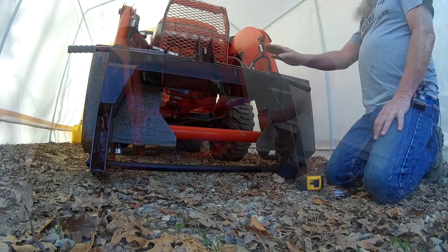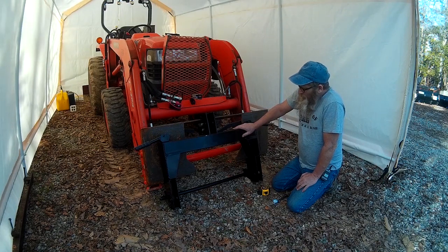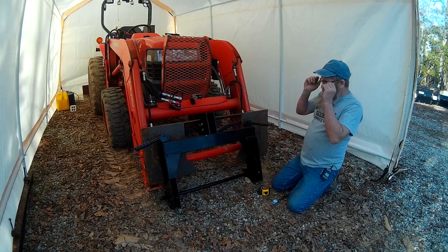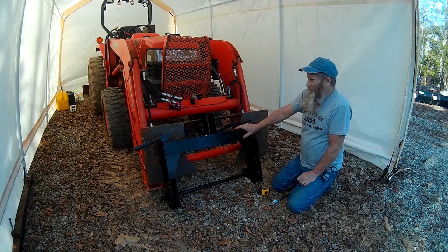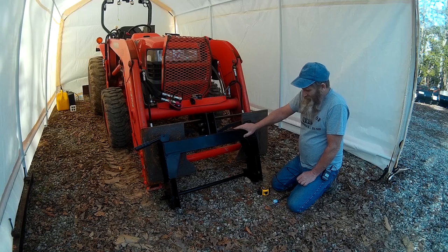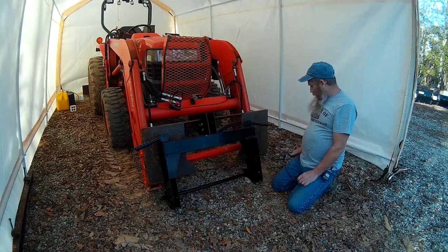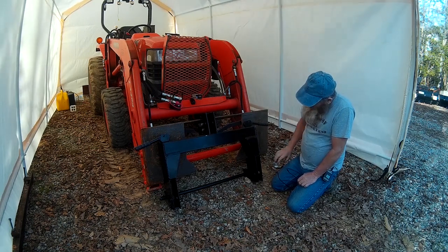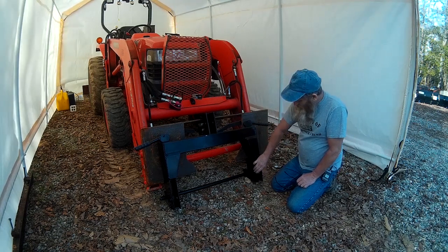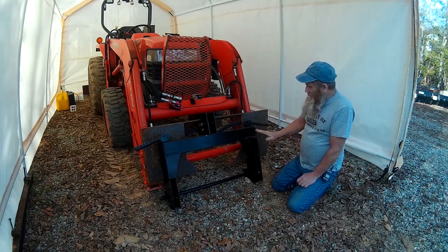If any of you guys are thinking about buying one of these Harbor Freight Quick Hitches — is it worth it? I think it's worth it. They're pretty cheap. I had a coupon and ended up getting this one for like 79 bucks. You really can't beat the price. It would have been nice if this piece of metal right here was a little bit thicker material, but I don't have anything to compare it to. I wonder if maybe the Land Pride is thicker here.